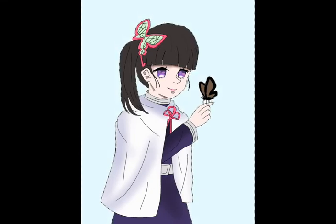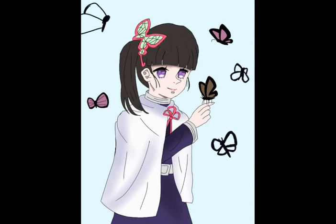Now I'm working on the background — there are a lot of things that I need to assemble in it. As you can see, I've shaded her dress, hair, and everything. Now I actually have to do the hair.